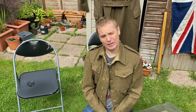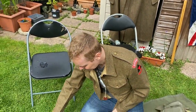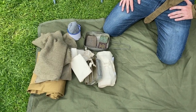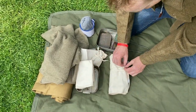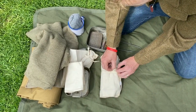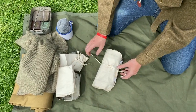And that's the contents of my small pack. Jake, do you have anything different in yours — apart from maybe the shaving kit? I think the main difference between mine and yours is that most of yours is original and most of mine is reproduction. That's mainly the difference.